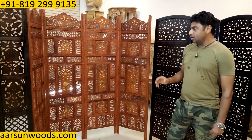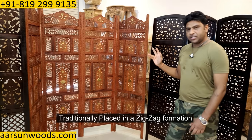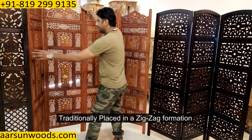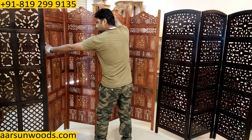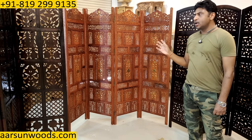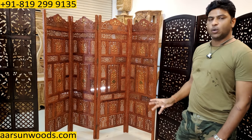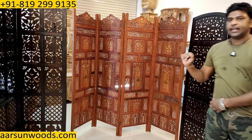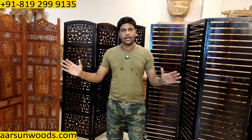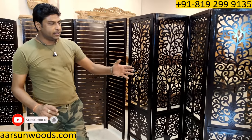You can have one panel, two panels, three panels, four panels, five panels — any number of panels we can provide. The traditional way of keeping a partition is a zigzag formation. You can see it on news channels and many programs. But nowadays many customers want to keep the partition straight to cover more area — so we have an alternate solution for that.